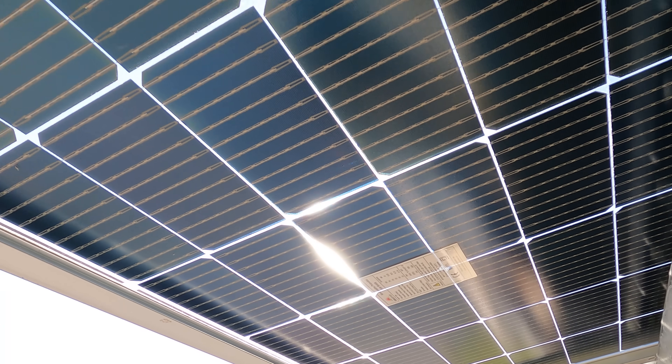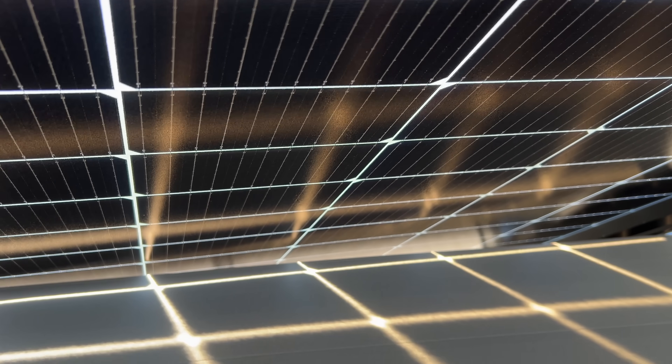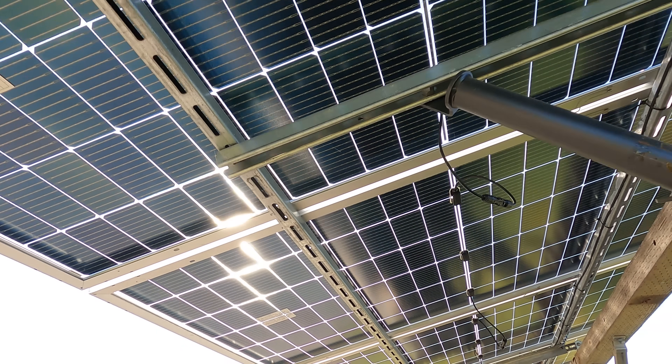The sun can pass right through between the cells. Not only is this a great way to have more light available to be reflected to the backside of the panel, but if you're going to use them for a pergola or a roof, it lets a lot more sunshine through to brighten things up.